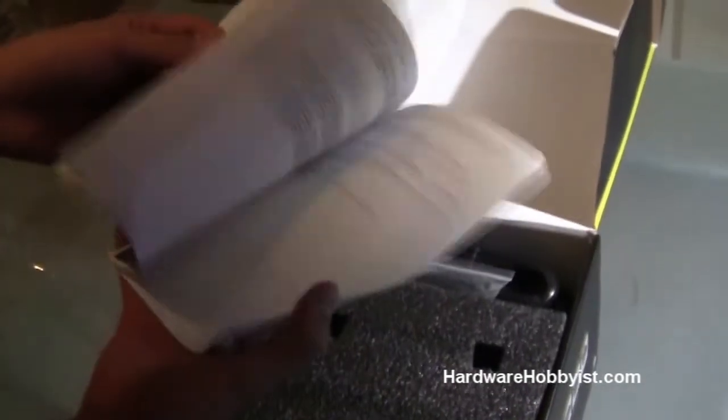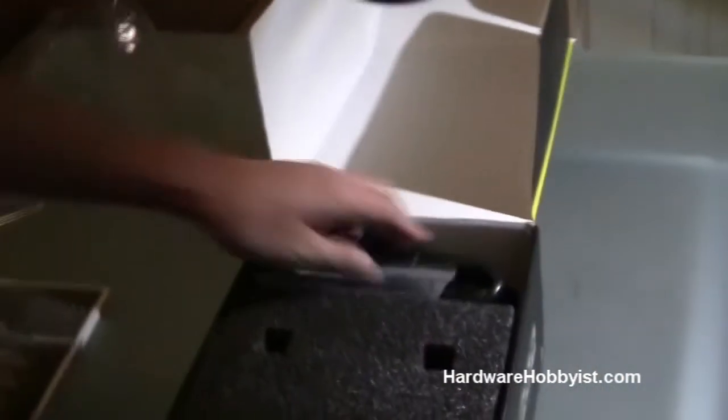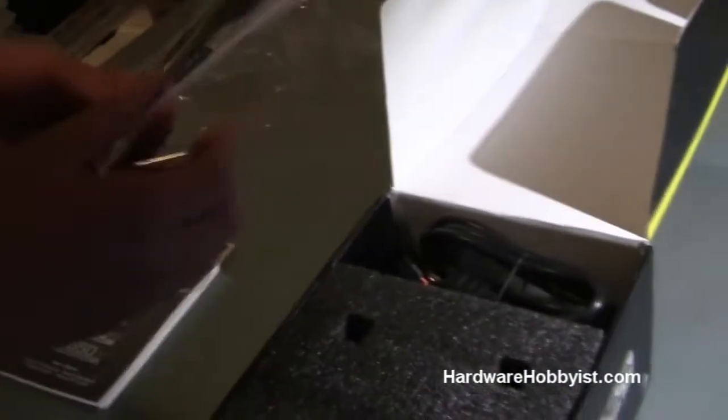We have a nice pamphlet from Corsair advertising their TX series. These are non-modular power supplies, but we don't really need a modular power supply in our case. Cable ties — pretty nice for them to include. A case badge — that's always good. And, of course, screws for mounting the power supply.